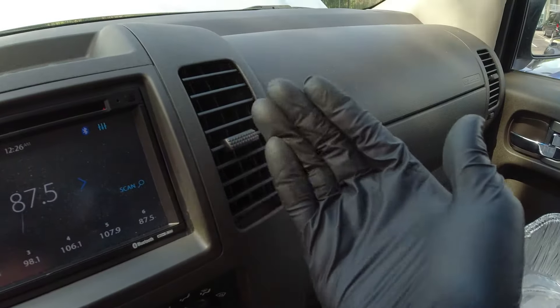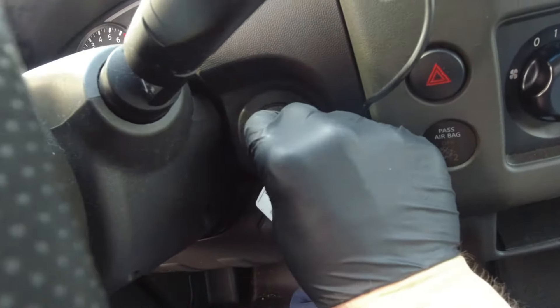Let me go ahead and check on the heat — this thing is blowing hot air, that's good. Let's go ahead and turn off the engine.